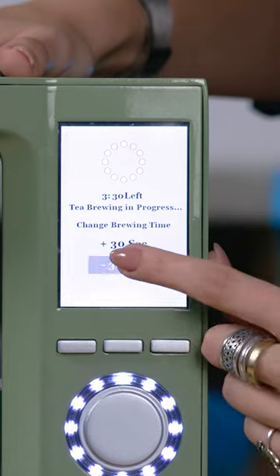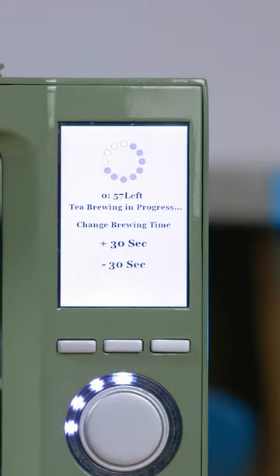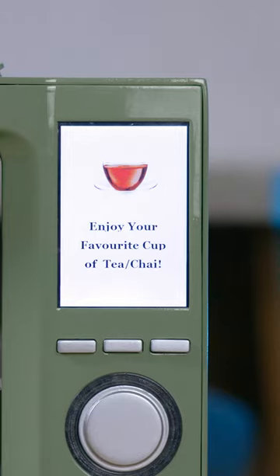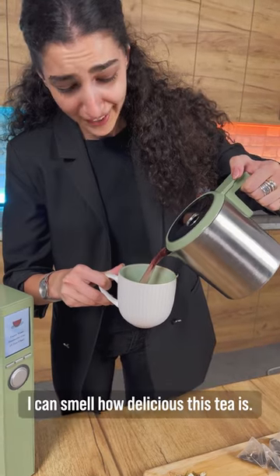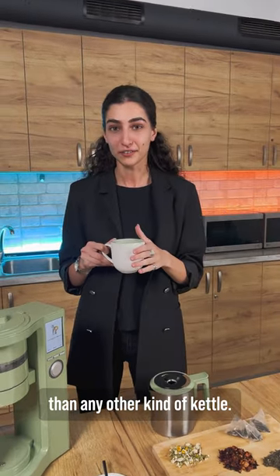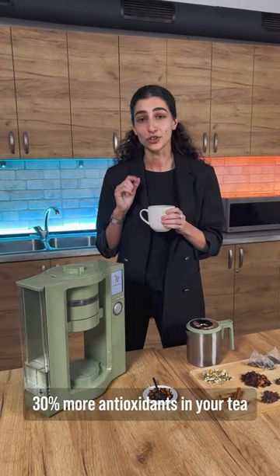Let's do minus 30 seconds, and then just with the push of the button, you wait — and ChaiBot makes the tea for you. It's ready! It took literally around two minutes. I can smell how delicious this tea is. It's actually four times faster than any other kind of kettle, because the boiling and steeping processes are done together. And the secret of 30% more antioxidants is the total tea extraction technology that ChaiBot uses.